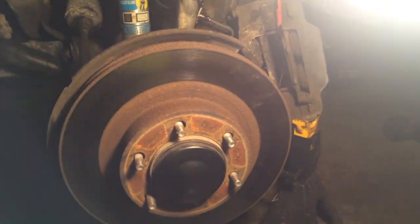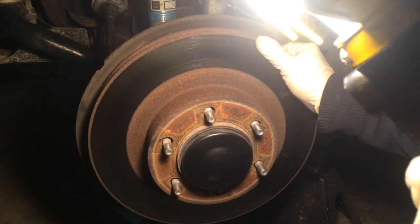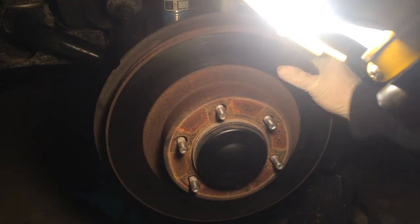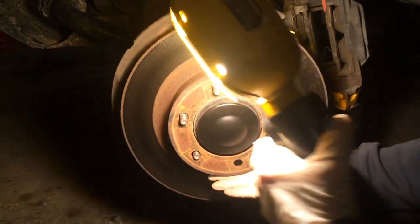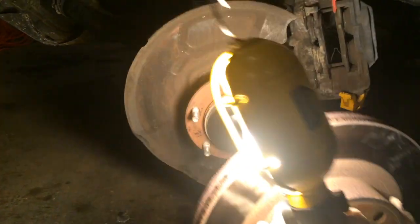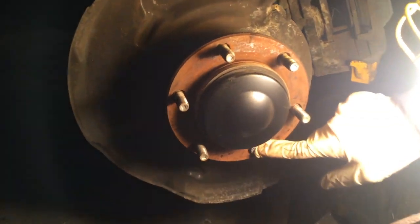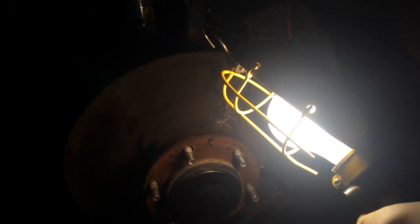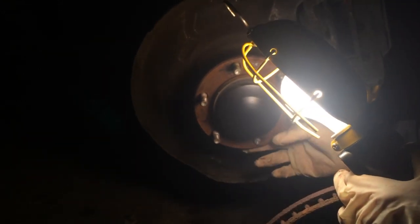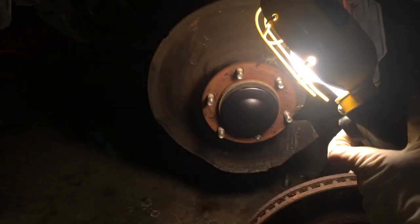I'm going to take the rotor off, which might require me to tap it a bit. We got it tapped off and now the rotor is removed. You can see down here that is the broken bolt, and I'll likely have to rotate it in a certain direction to be able to get the new one in.